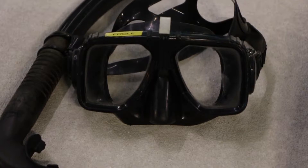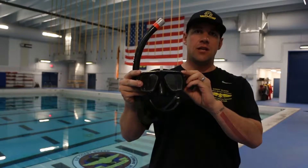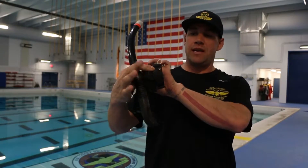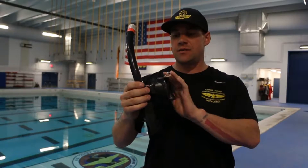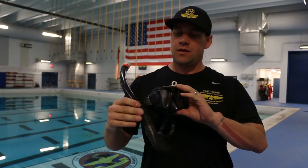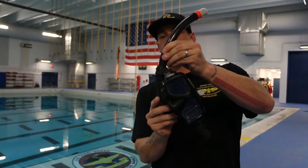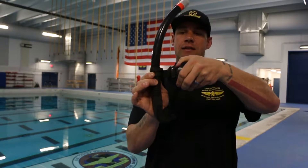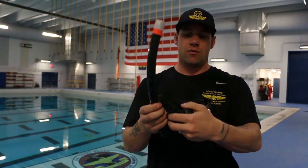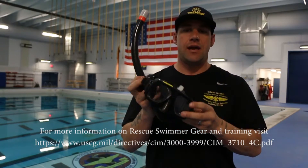As far as the mask and snorkel combo, we're using a basic Sea Vision mask and snorkel combo. This is a very basic piece of gear that you can get at probably any dive shop. Three pieces of equipment: the mask itself, the snorkel, and the snorkel keeper that's going to hold that right onto the mask head strap. If something breaks, you can replace it and get on with your day.